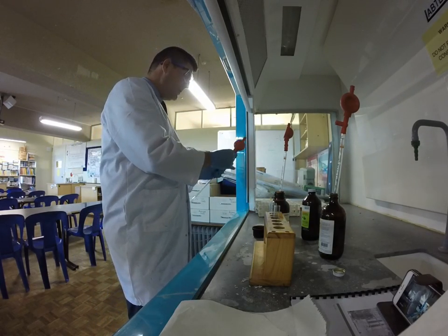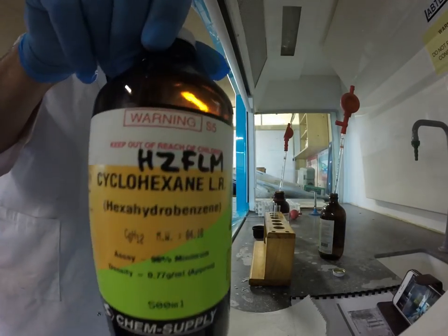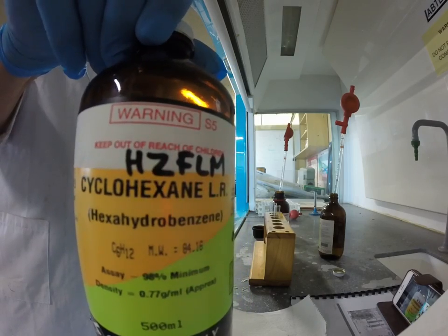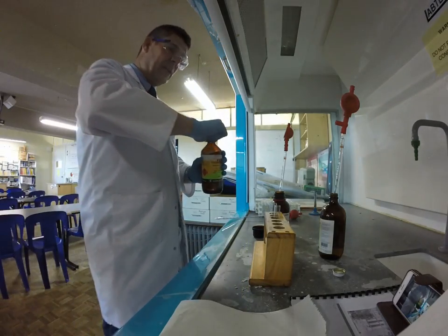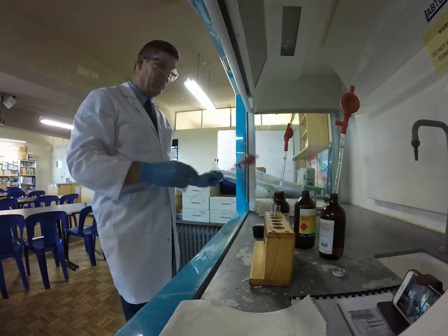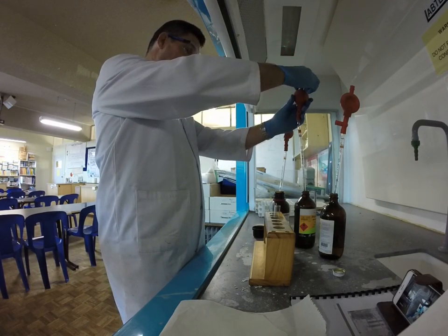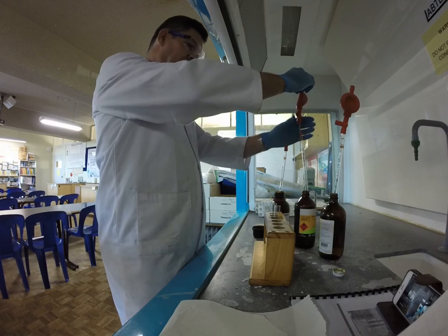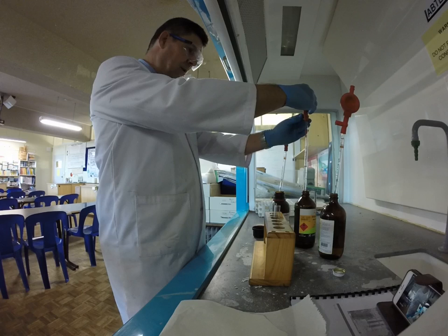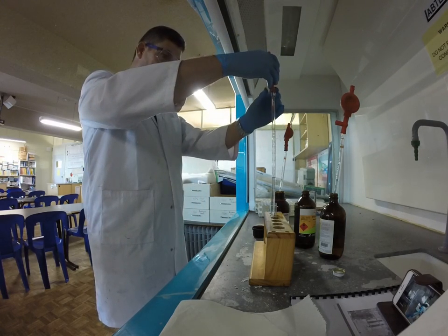So does the same thing happen if we use an alkane? Our alkane is cyclohexane. Now the problem with these organic hydrocarbons is they are very flammable — that's one of the reasons I'm using the fume cupboard, and also why I'm keeping Bunsen burners and any other naked flames away. I'm going to draw up some of this liquid and transfer a little into the third of my test tubes.